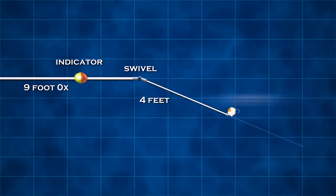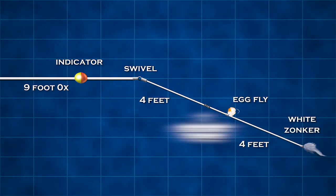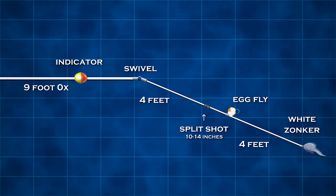On my split shot, I carry three different sizes: B, BB, and 3-0. On almost every system I can accomplish a lot with those. I'll put a BB about 14 inches above the fly, then add two, three, or four of those, or put a 3-0 on. That's about 9 inches right there — so about 12 inches from the fly. I carry it anywhere from 10 to 14 inches above the fly.